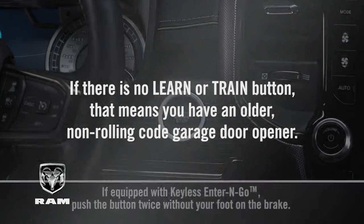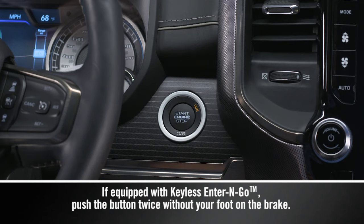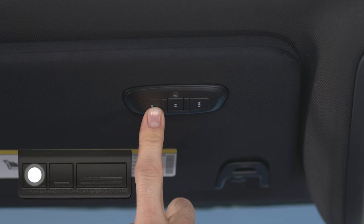Here we go. Put the ignition switch in the on, run position, but don't start the engine. Hold the handheld transmitter one to three inches or three to eight centimeters away from your HomeLink system. Now, simultaneously push and hold both the HomeLink button you want to program and the handheld transmitter button. Watch the HomeLink indicator light.